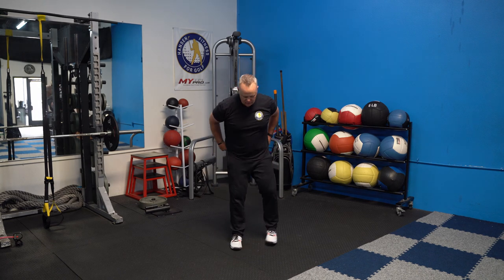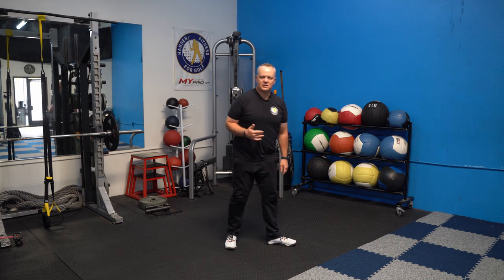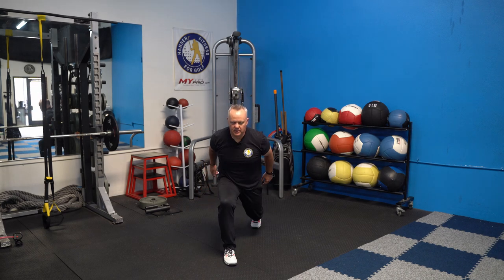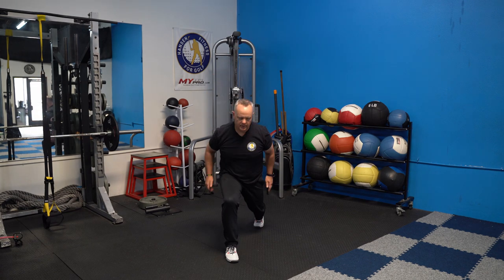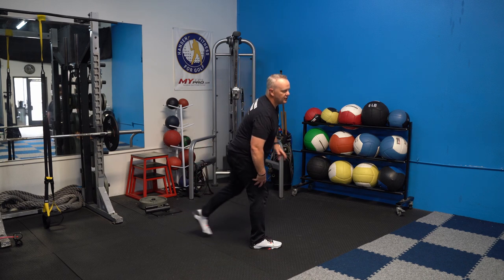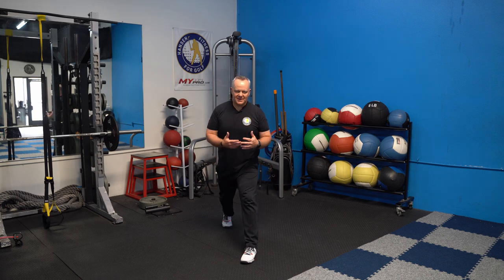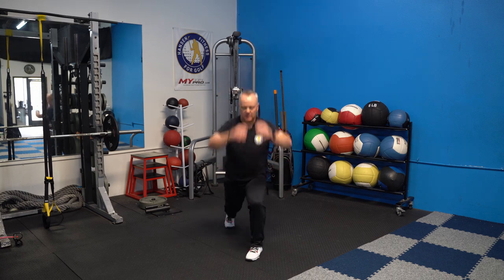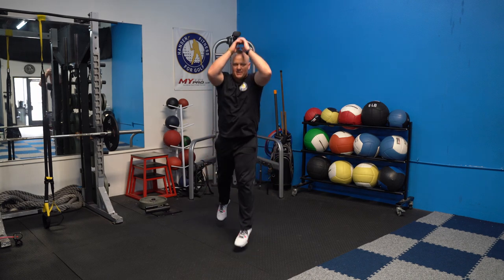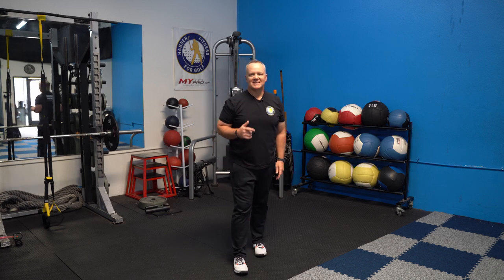Now we're going to do a single-leg exercise. On a lunge, always make sure that back knee is going straight down toward the floor and your weight is in your front heel. Lunge down and then a hop up — just an easy hop. Do ten of these; you should feel a big burn on that front leg. Then switch sides to the opposite leg. Use your arms — being efficient with your arms is a good way to generate power. Doing ten reps each side.